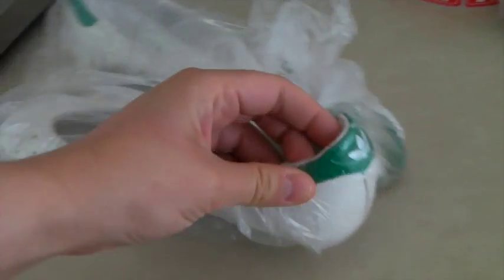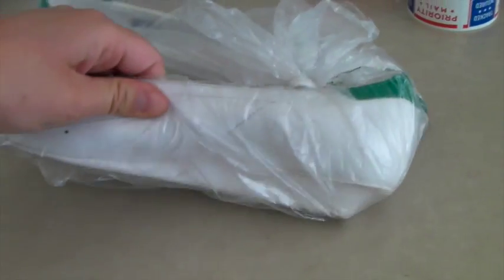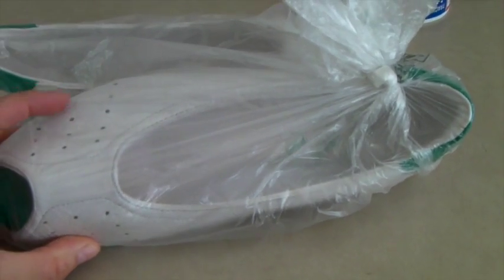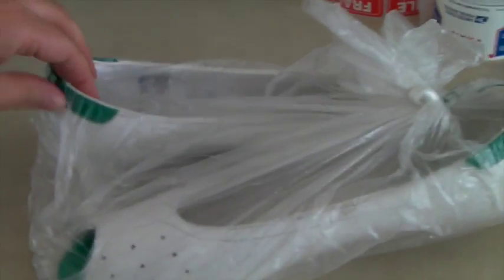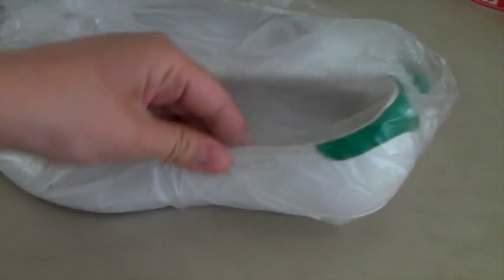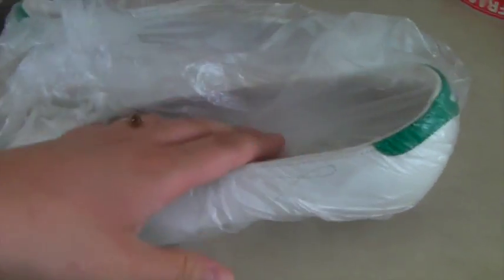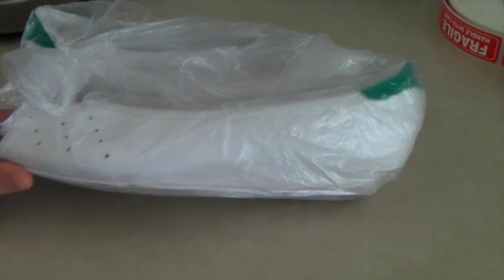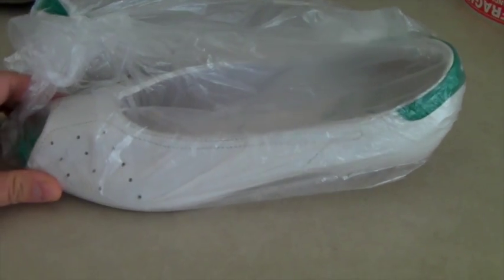This is a pair of Adidas kitten-heeled wedges — something you don't see very often — and it said 'sample' on them, so they didn't make very many. I found them at a thrift store for $2 and I've had them for years. They're peep toes, they're leather, they've barely been worn — a rare find. But nobody wanted them till now. I got an offer of $40; I think I had them up for $50 or $60 and I was happy with that.